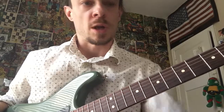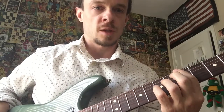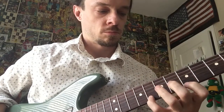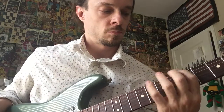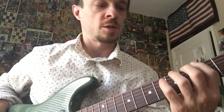Fifth fret — we're at 120 now. Fifth fret, ready — one-and, two-and, three-and — ready, set, go. Okay, let's go to the third fret now, moving it up to 135. One-and, two-and, three-and — ready, set, go.